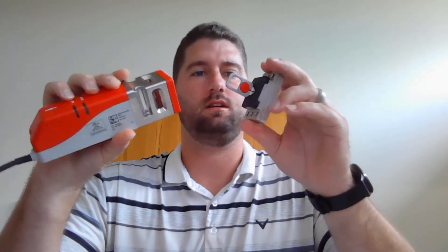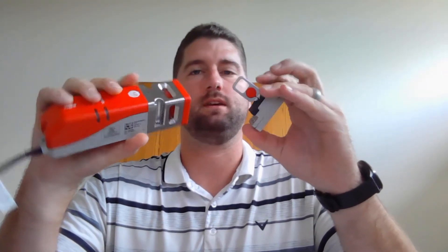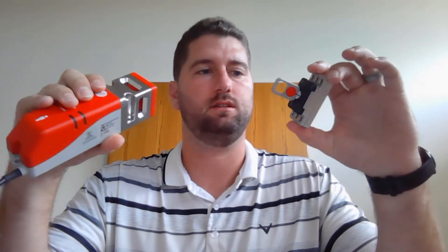The other product I want to talk about that was actually just recently released is a new safety switch. It's got three points of entry for your actuator tongue, and it's also RFID coded — so no mechanical moving contacts. This one has a 2500 Newton holding force.